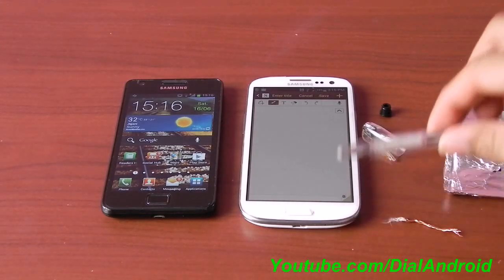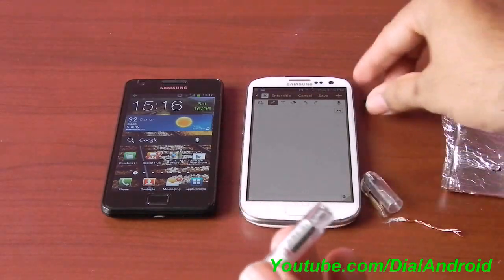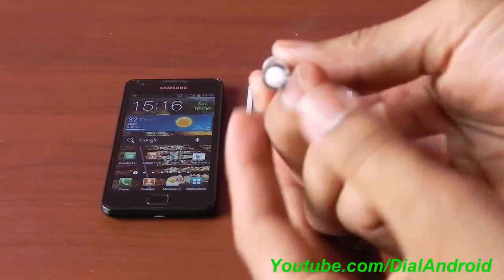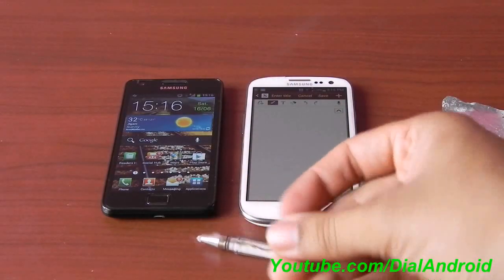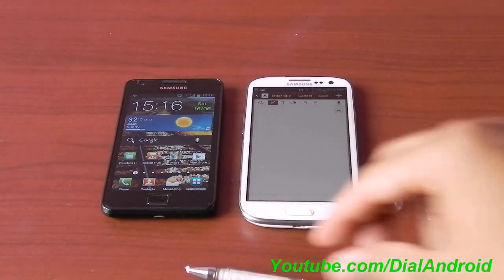So I will show you what you need. You need an ordinary pen. I have used a mini pen because it easily fits in the pocket. A little bit of cotton to stuff it in the pen. A piece of small wire. Aluminium foil. That's it.